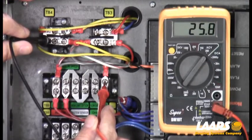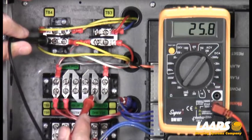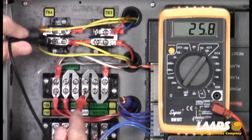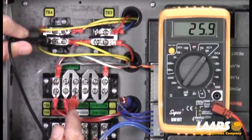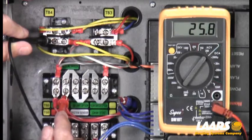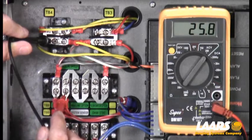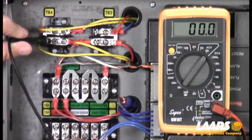We have 25 to 26 volts coming in. If you go across the next terminal and we lose it, that means our flow switch is open — maybe a broken flow switch paddle or the pump's not working. Next one over, we have 26 volts, but if we lost it there, that would mean our optional limit is open. The third terminal over is our low water cutoff. I have 25 to 26 volts coming in, but I do not have it coming back. That's telling me my low water cutoff is open.